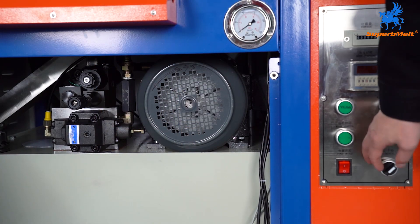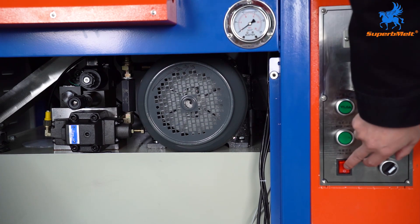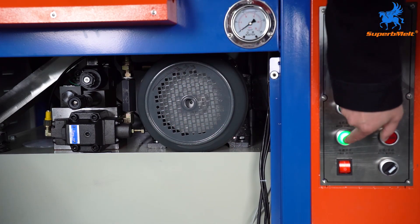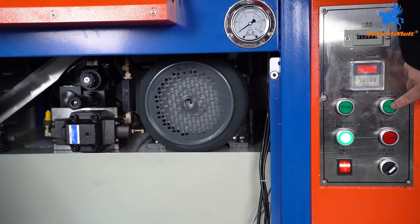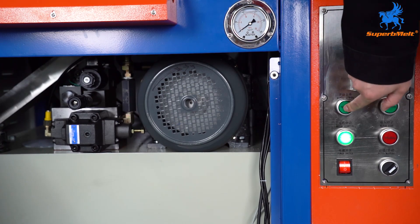We have already connected the power of the hydraulic press. Let's start the power on and check the motor rotation when we start. The rotation is like this — the machine is okay, it can work.